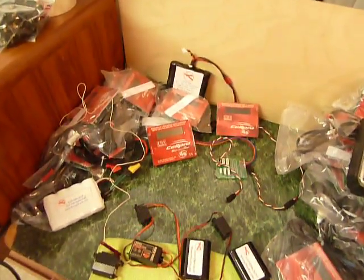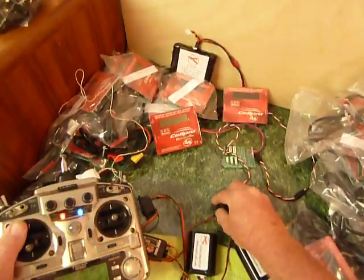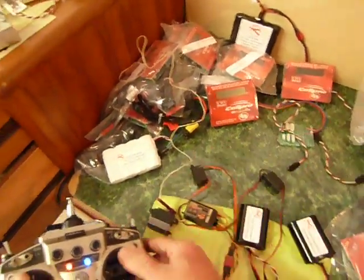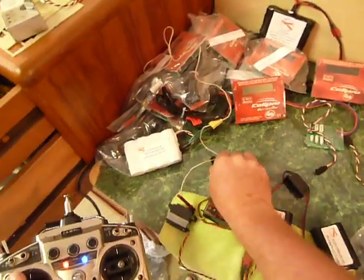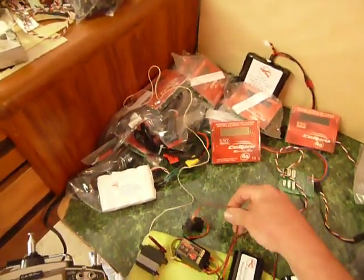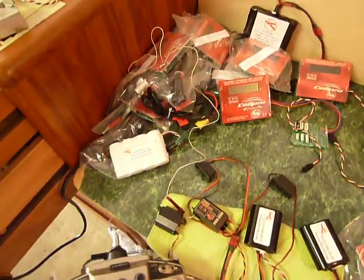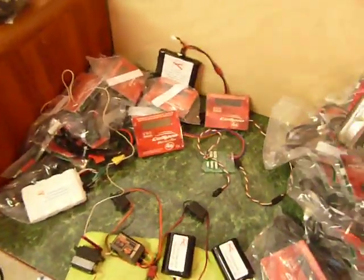So first we have our transmitter on, wiggle the sticks, turn on a switch — we got power to the receiver. Turn that switch off, another switch on — there it is. So now with both switches off, the receiver is off. That's the important part.